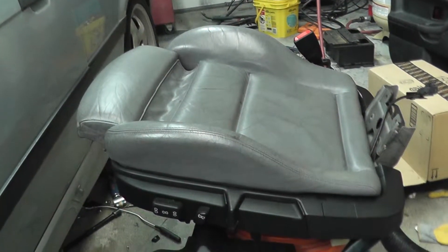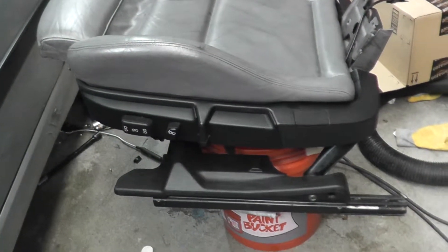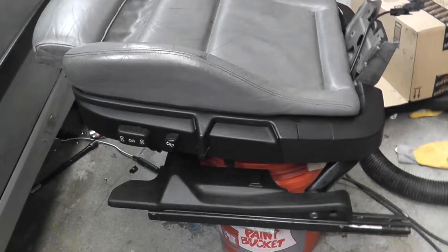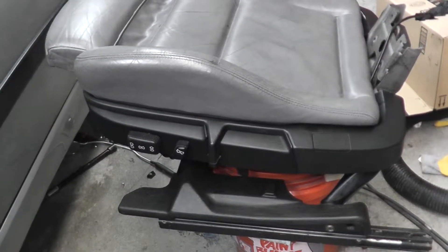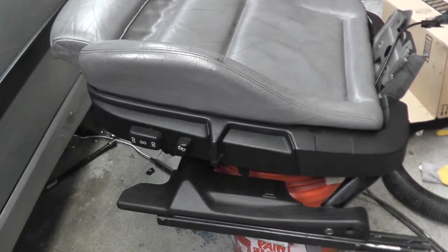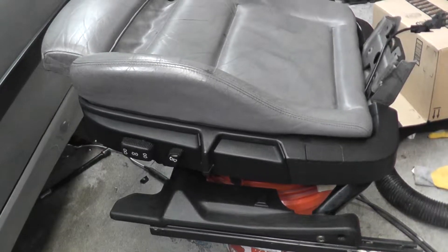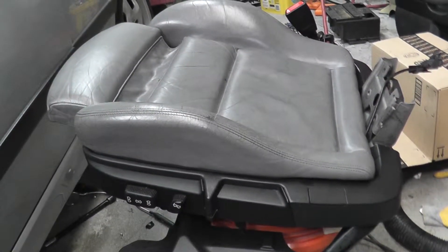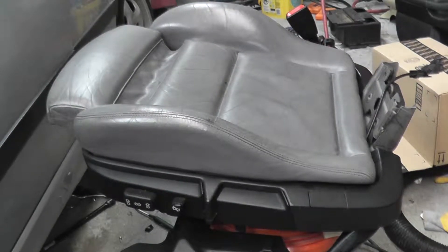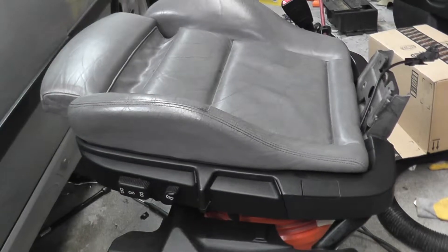Hello there again. We're slowly starting to make some progress here. What I've done was disassemble the seat, reroute the wires again, put in six new wire ties and lubricated the rails and that's about it.